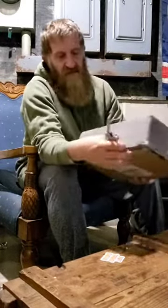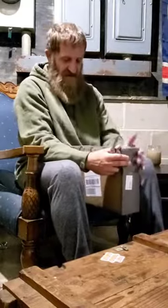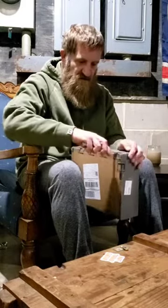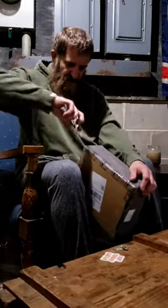Also, look at the box — it says it is family and veteran owned. Myself being a veteran, I do appreciate that. So to all the other veterans out there, thank you for your service. Let's get into it and see what we got — I'm excited, I've been waiting for this box.